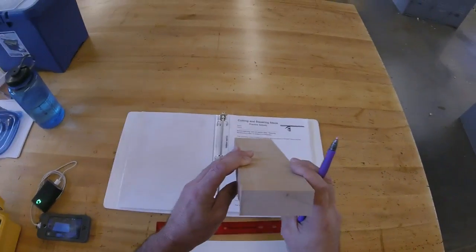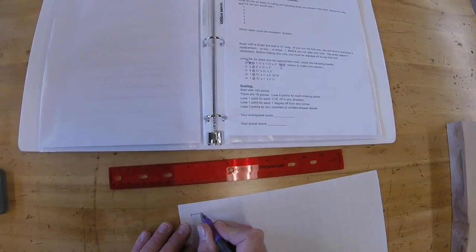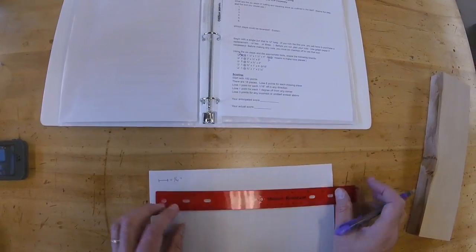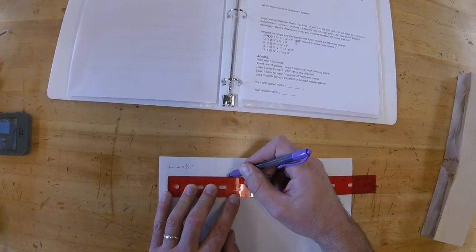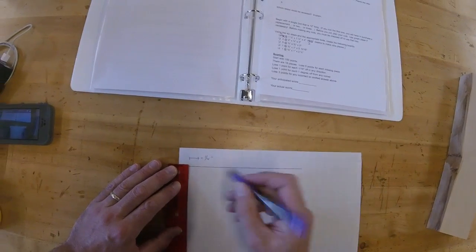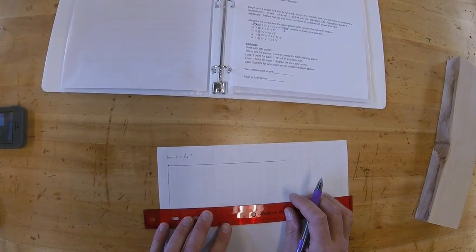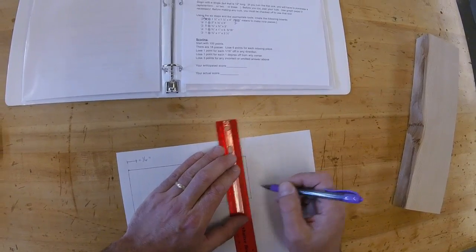What we want to do is look at the board from the end and make an expanded drawing of that on our graph paper. On my graph paper I'm going to make one square equal one-fourth of an inch. My board right now is three and a quarter by about one and a quarter — it's a little bigger than that, but we want to be conservative. That represents the width of my board, and the thickness will be one and a quarter. This is one of the biggest challenges in woodworking — figuring out how to make a big piece of wood into smaller pieces we can use.